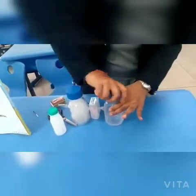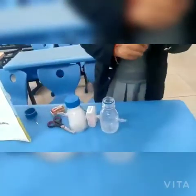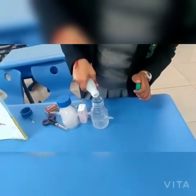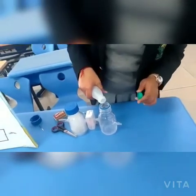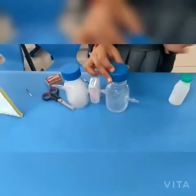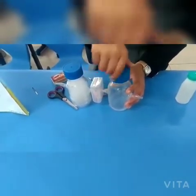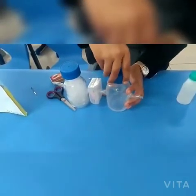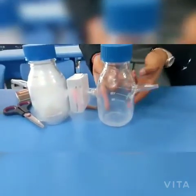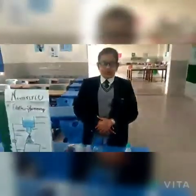To test whether the air is purified or not, we are going to add some amount of lime water. If the lime water turns milky, it means that the air contains carbon dioxide and it is impure. But if it does not turn milky, it means that the air contains only oxygen and it is pure. As you can see, the lime water does not turn milky. This shows that the air in this bottle is pure.